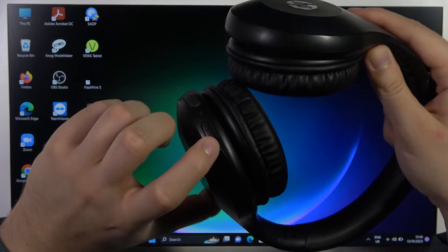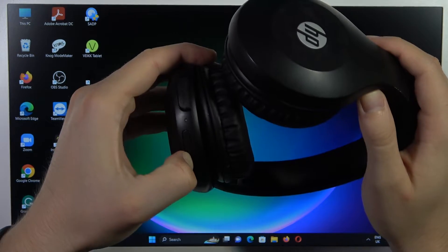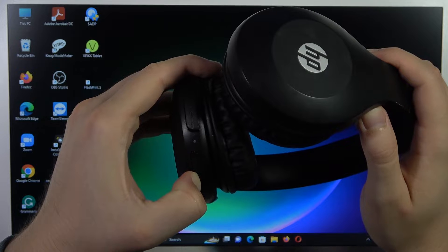First of all, find the power button, click and hold it, and wait until the indicator lights up. Now release.